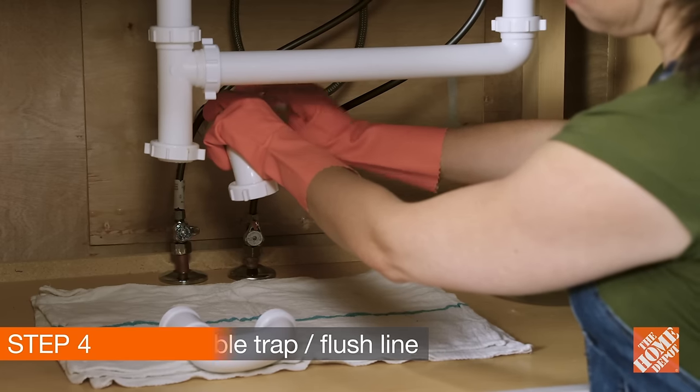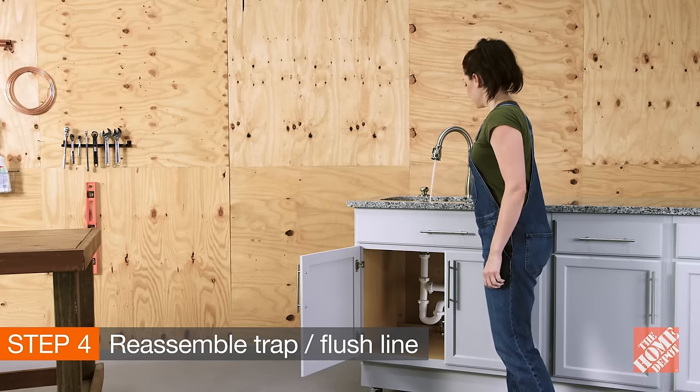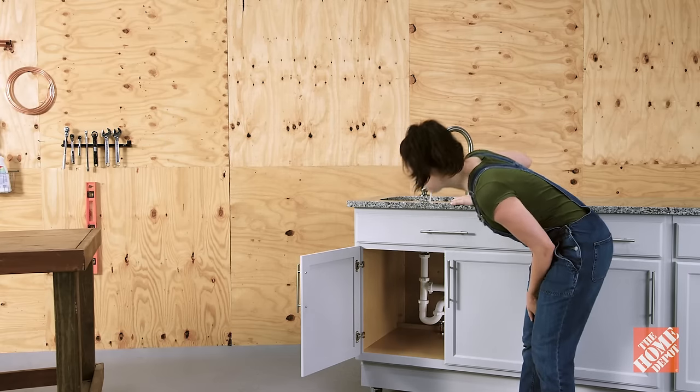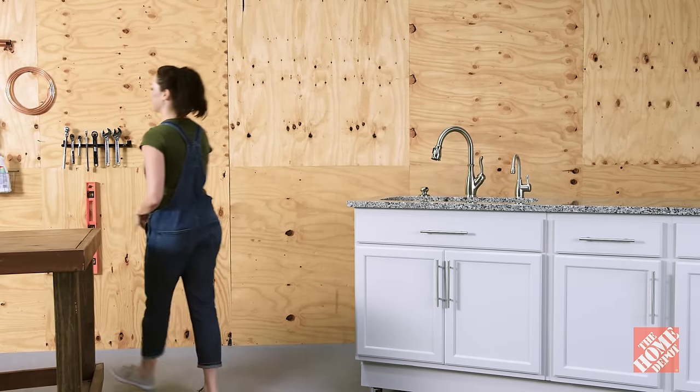When you're all clear, reassemble the trap. Then run plenty of warm water to flush the line. Unclogging your sink is easy with these simple solutions. Thank you for shopping at the Home Depot.